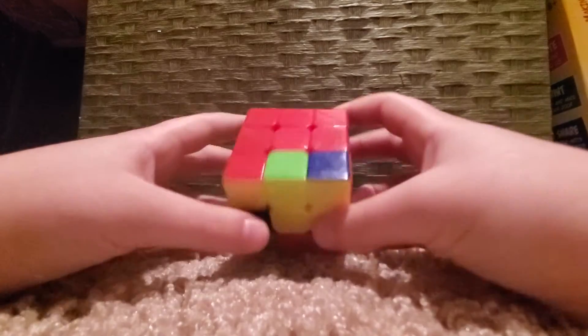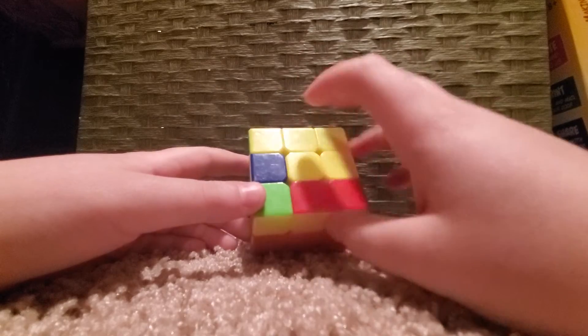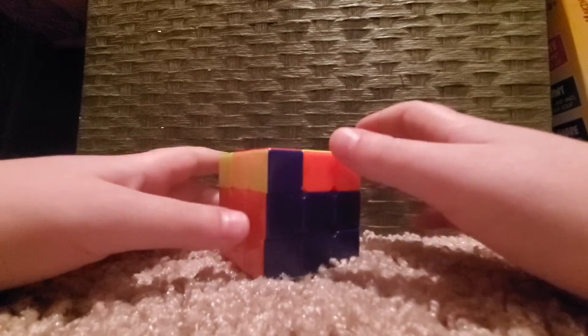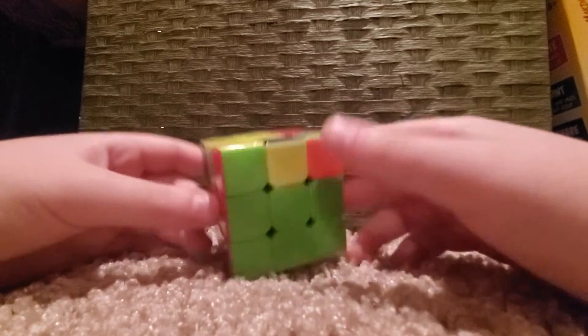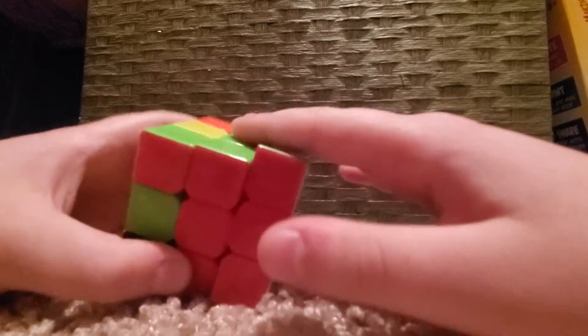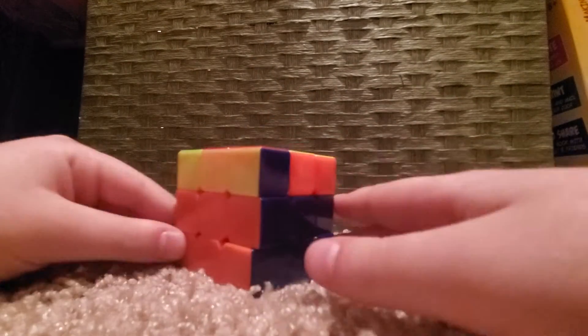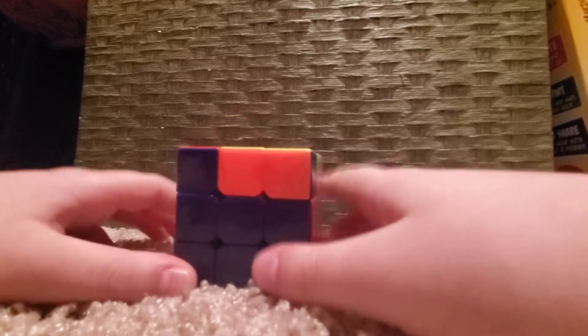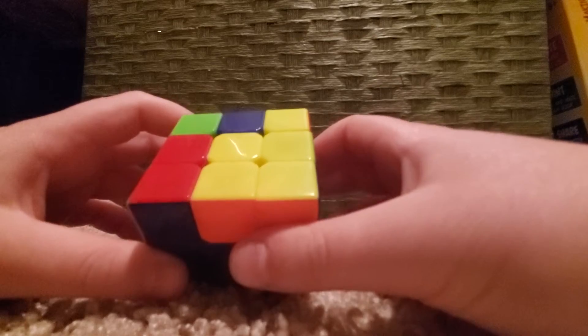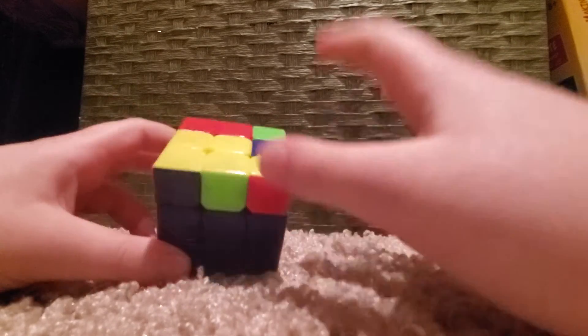Hello guys, today we are solving the final steps to the Rubik's cube. If you do not have the second two layers solved, you will have to go check out my other video and watch those first, then come back and watch this one. So if you don't have that, go back and watch them.